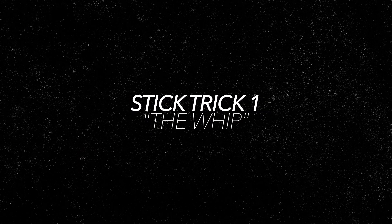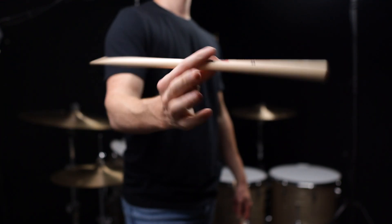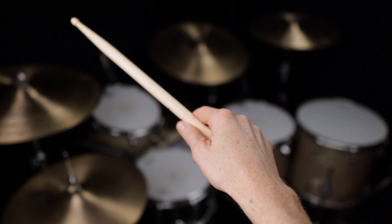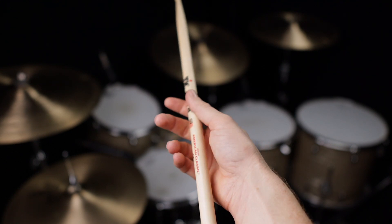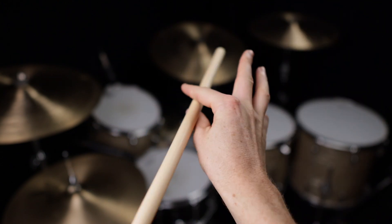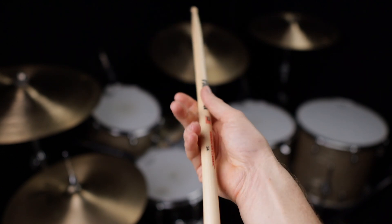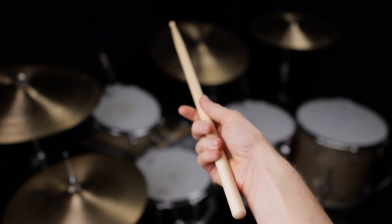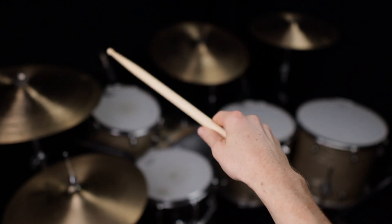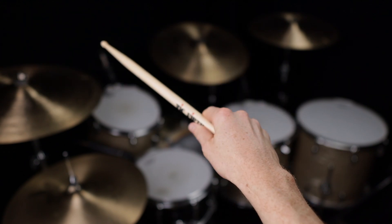The first one we're going to check out, I'm going to call the whip. This one is great to start with because it doesn't require a lot of strength, and it does a great job of loosening up your forearms and warming up your fulcrum. To start, you simply hold the stick like normal, then turn your wrists as if you are twisting a doorknob. As you turn, you open up your back three fingers, leaving only your thumb and index finger gripping the stick. As the stick is whipping, you continue that turning motion until you're back to the starting position where you can then close your hand to complete the motion. Once you work out each step slowly and get comfortable with it, it turns into one smooth whipping motion.